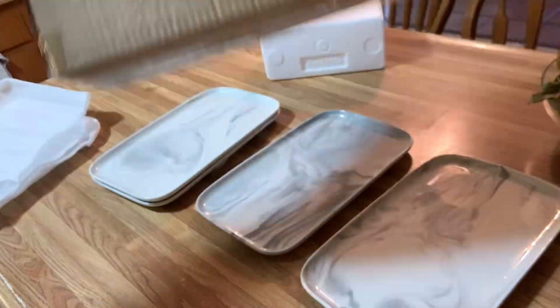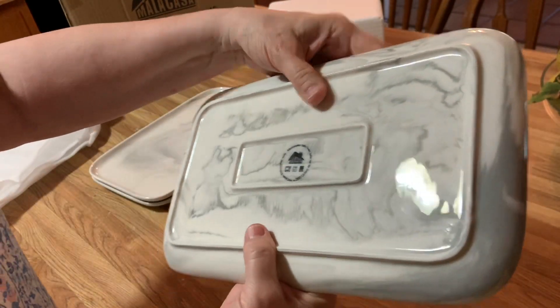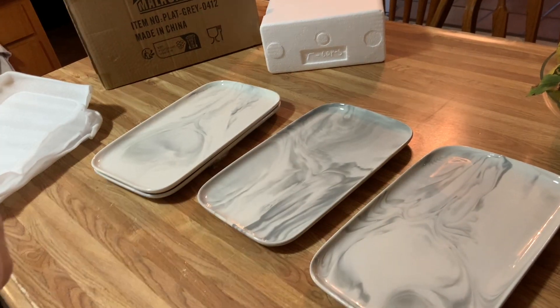They're so pretty. I'm going to put a link down below — you absolutely should get some of these and try them. They're so simple because they're microwave safe, oven safe, dishwasher safe — absolutely yummy. So look for the pictures below and get some.